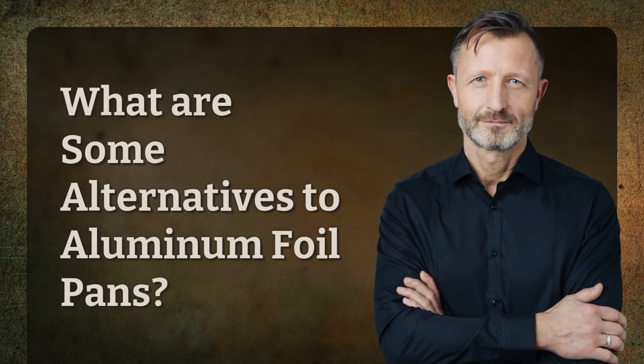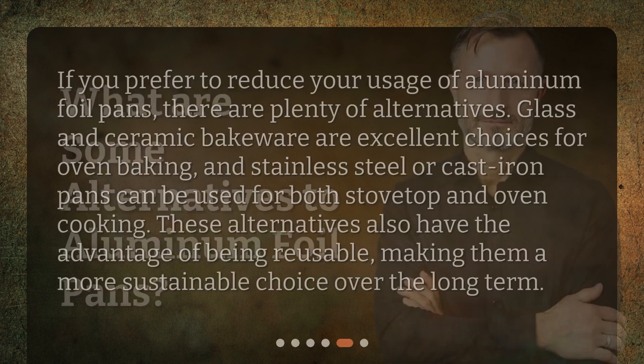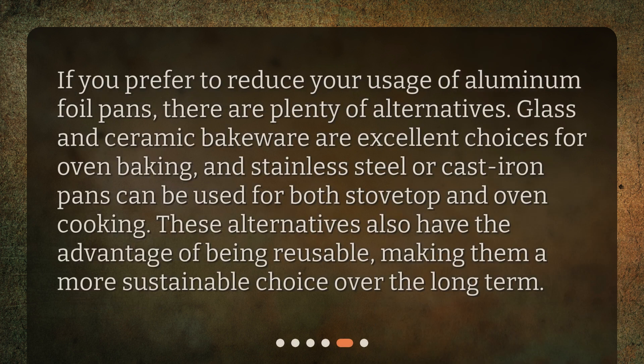What are some alternatives to aluminum foil pans? If you prefer to reduce your usage of aluminum foil pans, there are plenty of alternatives. Glass and ceramic bakeware are excellent choices for oven baking, and stainless steel or cast iron pans can be used for both stovetop and oven cooking. These alternatives also have the advantage of being reusable, making them a more sustainable choice over the long term.